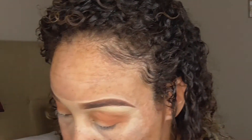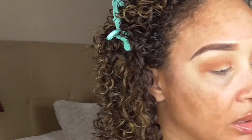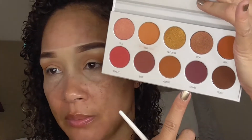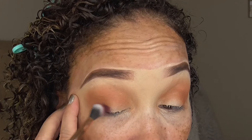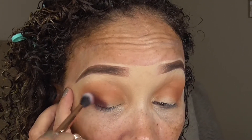Now we're going to go in with the Makeup Shack T68, which is this fluffy brush. Let's switch up just a little bit and go in with the shade Framed — it's a plummy, deep plummy shade, next to the last shade on the second row. We're going to apply this shade right in the outer V. We're going to pack it first on the lash line, and then blend up into that V area, lightly blending.